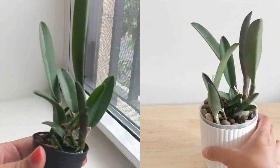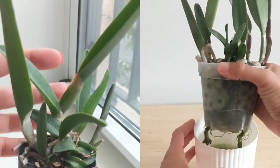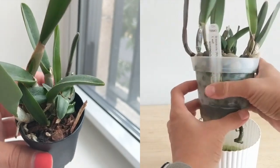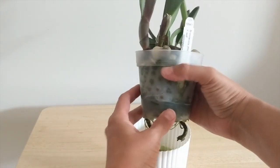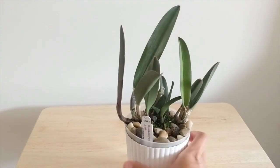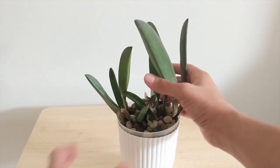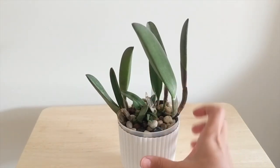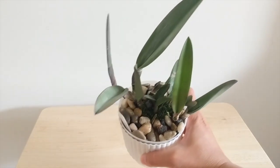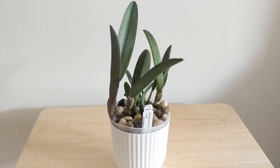Next up we've got the Brassovola digbiana, also known as the Rhyncolaelia digbiana. This is a species orchid that's growing incredibly well. When I repotted it I thought there were two different orchids in the pot — the roots were very tangled up and I don't want to rip them apart, which is why I kept them together. This orchid is growing really nicely in a semi-hydroponic self-watering setup, so it had no issues transitioning. The newer growths are coming in along the edges of the pot on both sides and are growing larger than the previous growths. When I got it, it was advertised as three to four years from blooming. When I repot it soon, I'll probably try to untangle those roots and give one away.